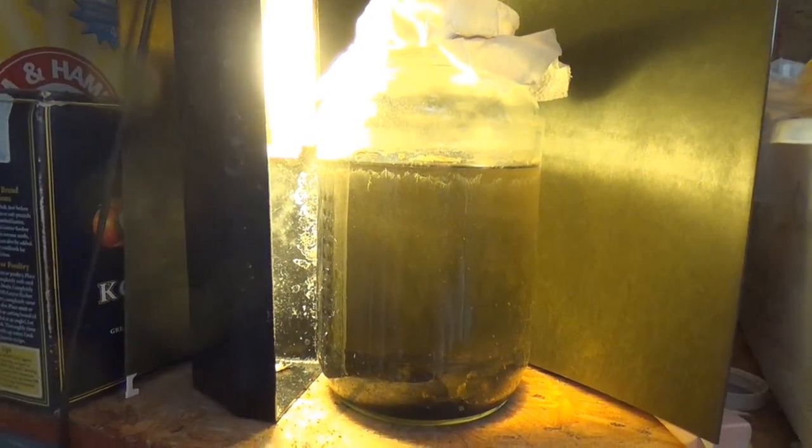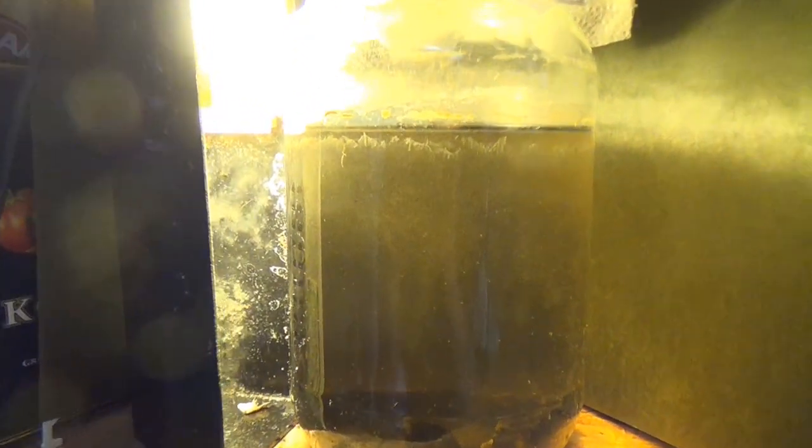What you may not know about paramecium and most of the little critters you can grow in these jars is they're light sensitive — they are attracted to the light. So what I've done is put a light on this jar, and now I'm showing you the concentration up here by the top of the jar as they all come over to check out the light.